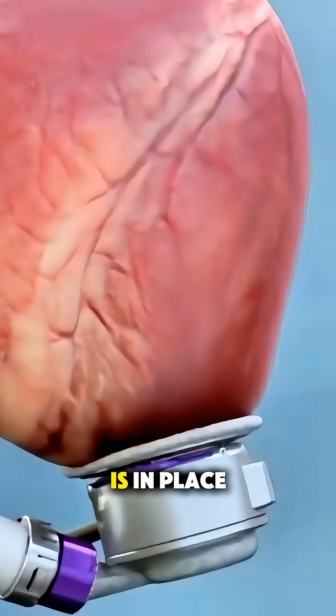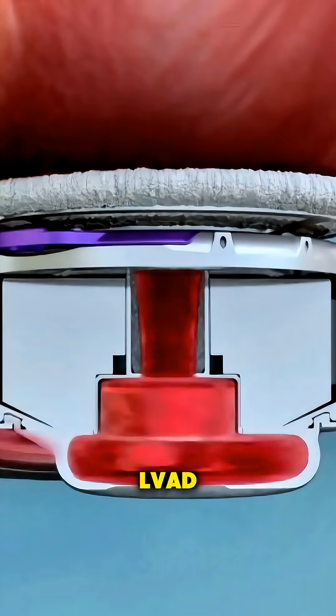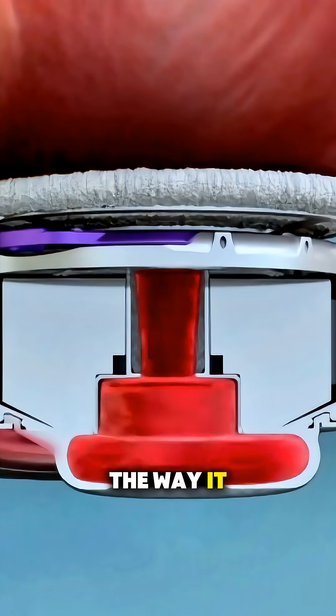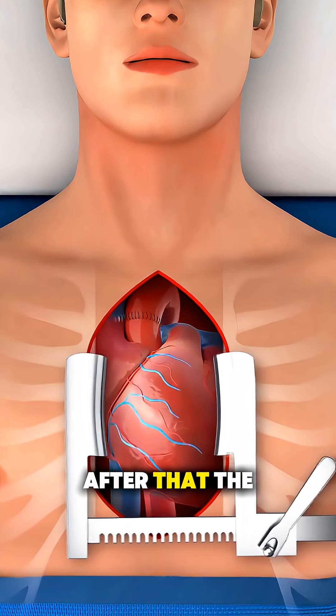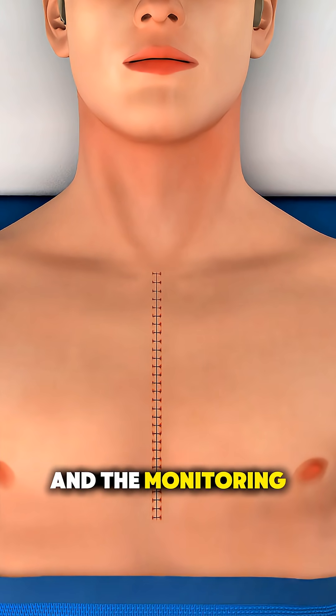Once the device is in place and all connections are secured, the team carefully checks that the LVAD is working smoothly and supporting circulation the way it needs to. After that, the chest is closed, the patient is moved to recovery, and the monitoring begins.